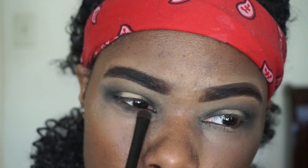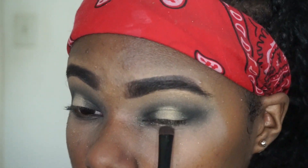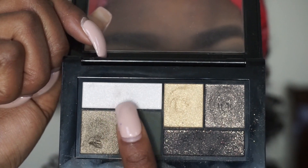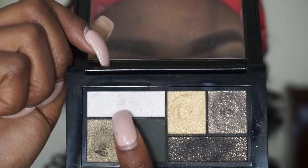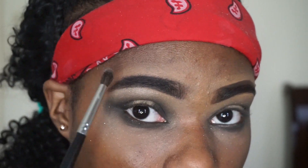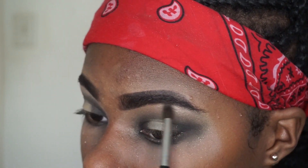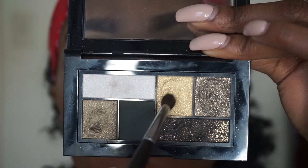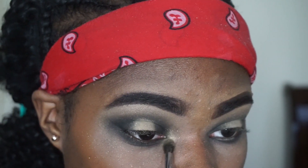I'm taking that green color and smudging it along my bottom lash line. Then I'm taking the white shade and placing it on both of my brow bones. Finally, I'm placing the gold shade on my tear ducts — the look just doesn't feel complete without it.